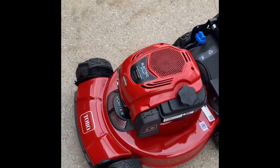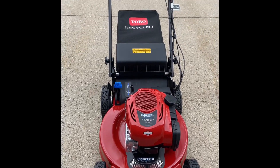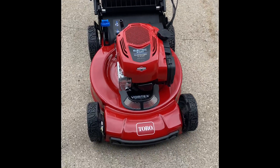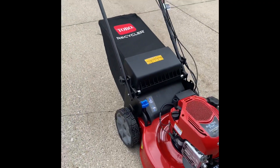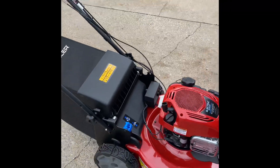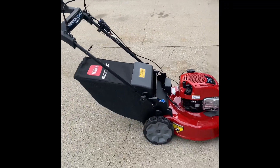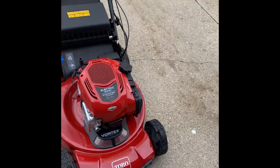I think Toro — I mean I'm not an expert — but they do make pretty nice lawnmowers. The wheels look pretty cool, reminds me of a Ferrari, maybe not, but it looks nice. I'm gonna put some gas in it.